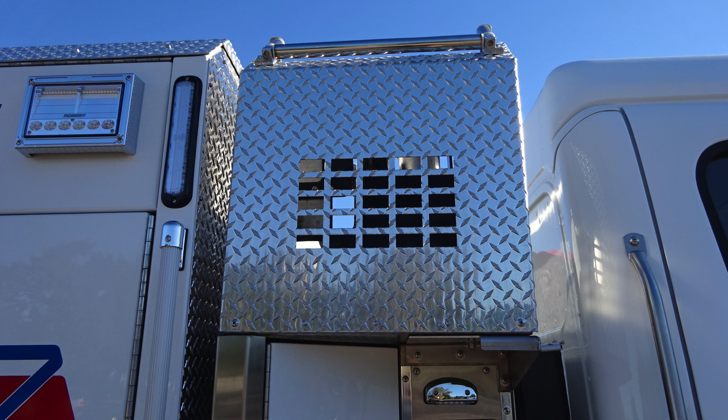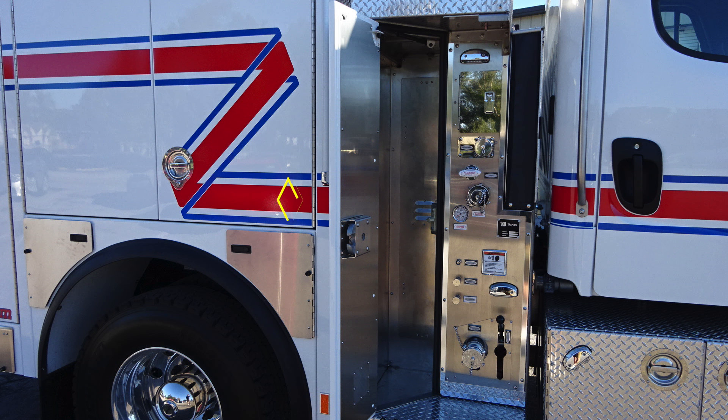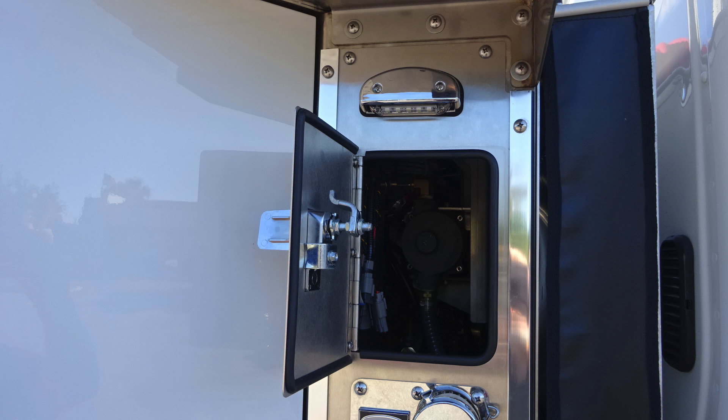As we move now to the midsection, same configuration and layout when it comes to your pump panel and hose exiting. We do have a long storage door on the left-hand side of the image. As we move to the panel itself, you'll find a lift and turn latch will gain access behind the pump panel.